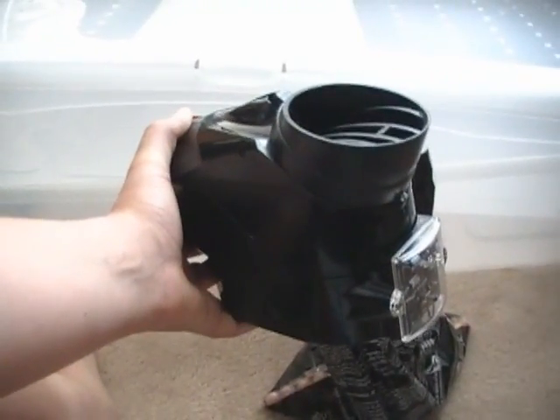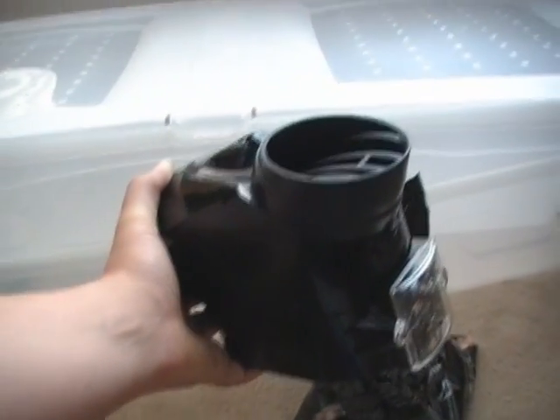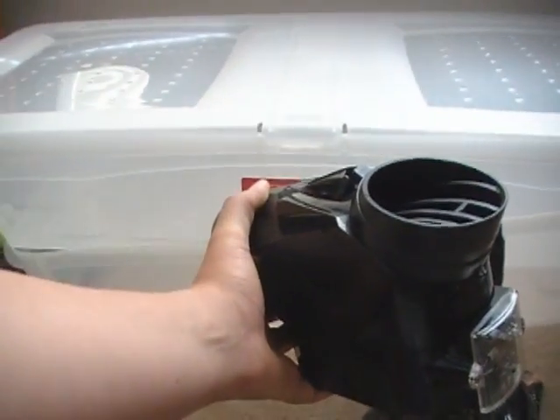This is going to be a drop test of the DXS Pulse. I'm just going to put a pot of paint through it and show it dropping into the bag. I'm going to set the camera down a second and pour the paint in.